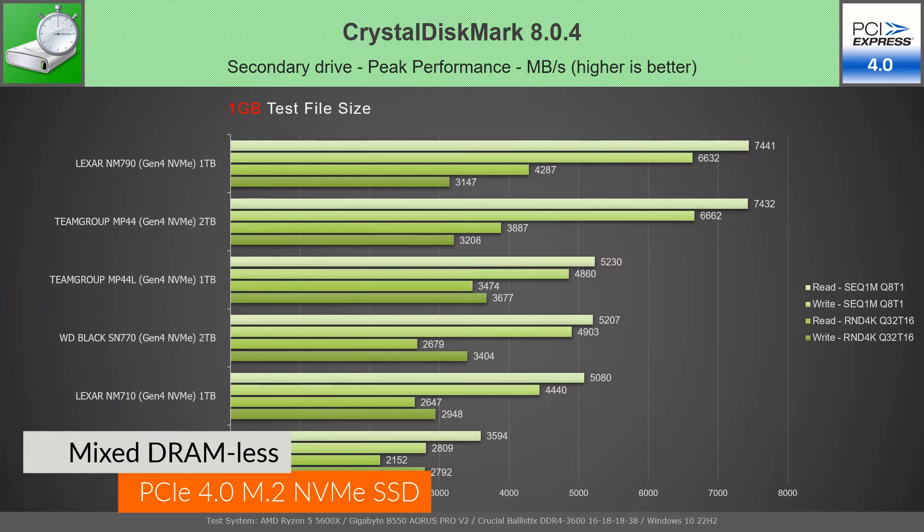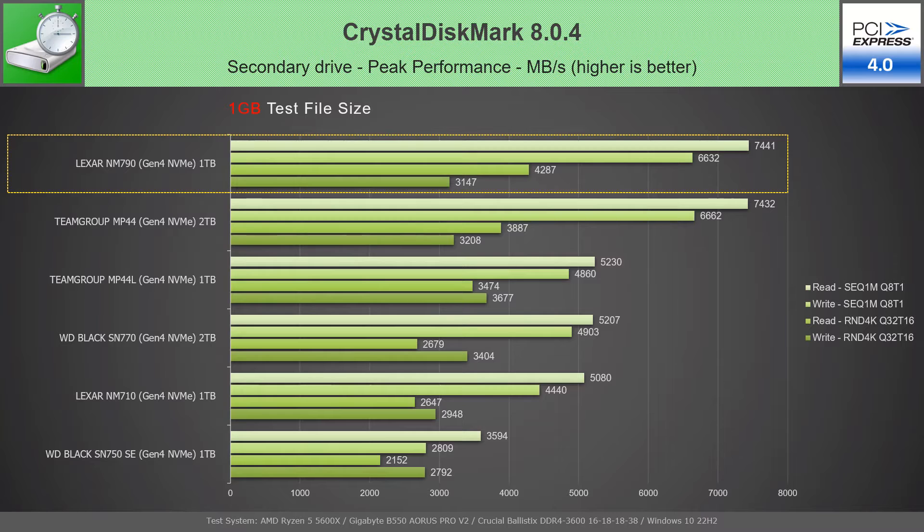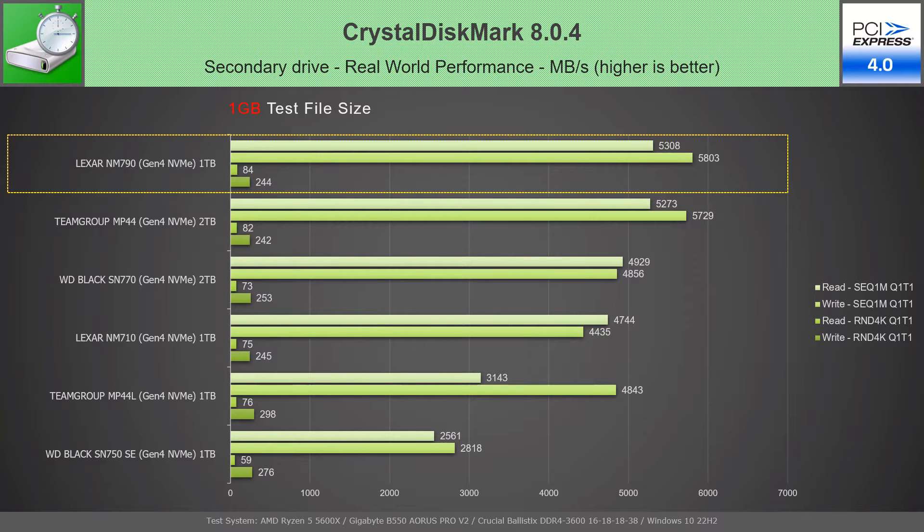In CrystalDiskMark, in a peak performance test with 1 GB file, the NM790 gets first place with sequential speeds as advertised, while having the best read speeds of all drives. In the peak performance test with 8 GB file, it remains on top of the MP44, sustaining the advertised sequential speeds and superior sequential and random read speeds. In the real-world performance test with 1 GB file, the NM790 gets first place, having the best sequential speeds and best random read speed of all drives. In the real-world performance test with 8 GB file, it again delivers the best sequential speeds and best random read speed.